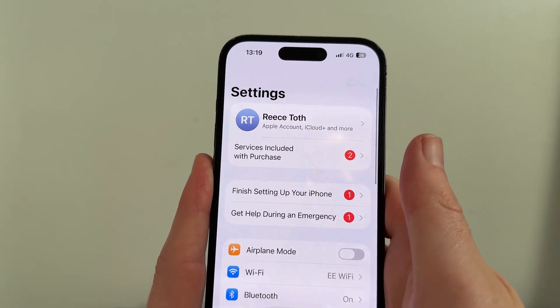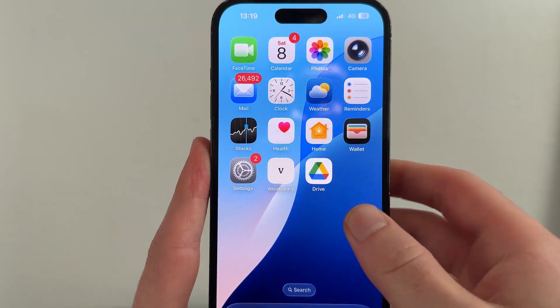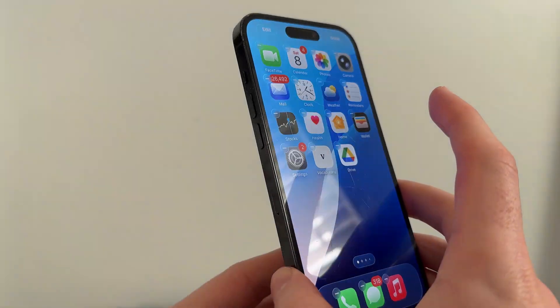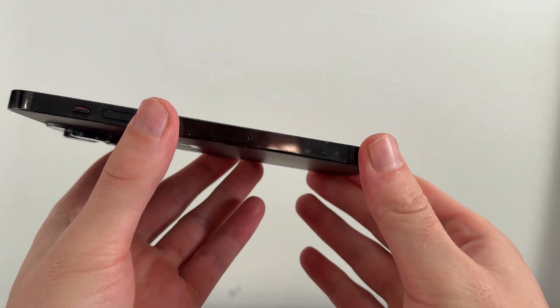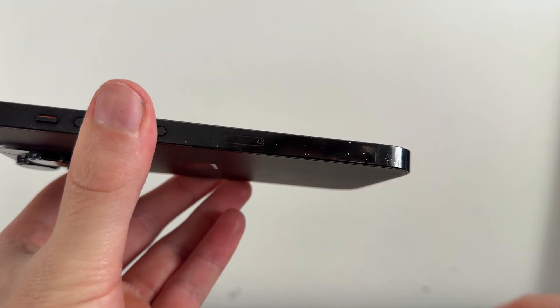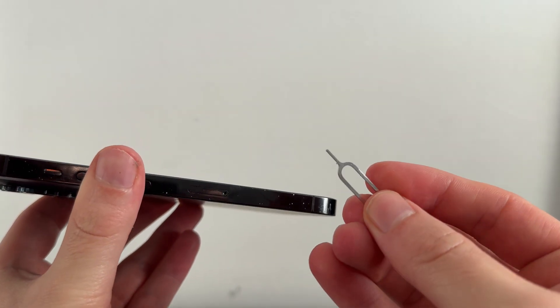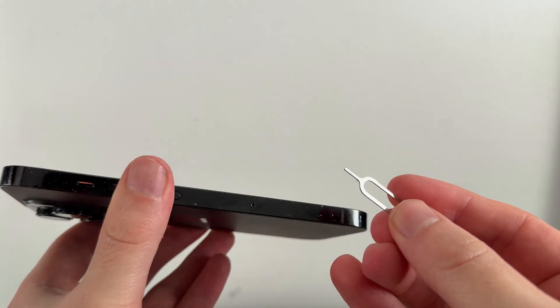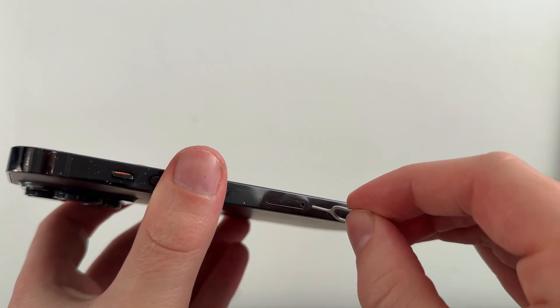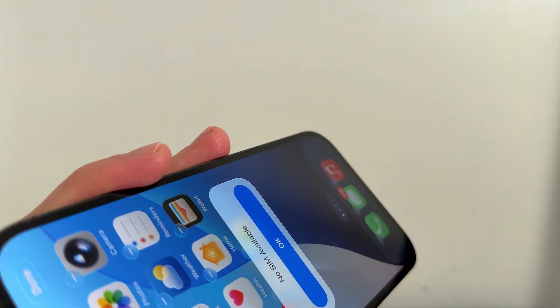If it's still not working, it's likely an issue with the actual physical SIM card. If you have a SIM card in your phone rather than an eSIM, then you'll need to come over to the side of the phone where you'll see a small hole. Press this to release the SIM card holder. You can use the official SIM card pin remover or just something quite sharp and small.